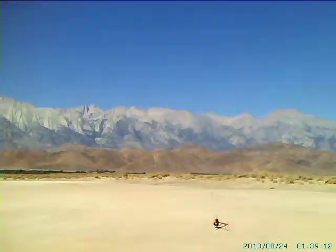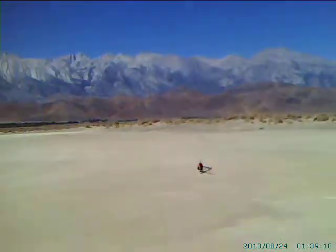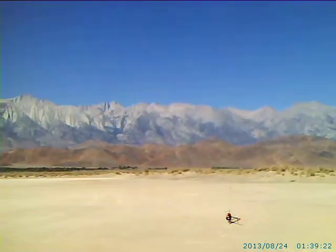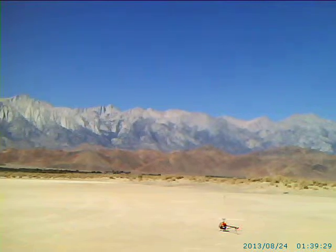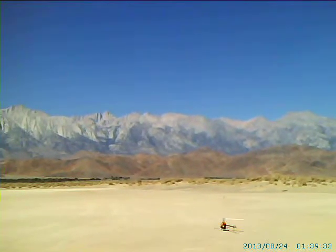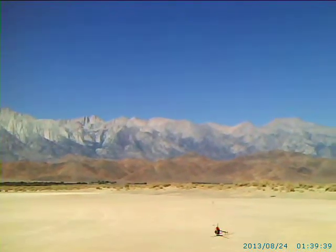Alright, what we got here is a Berth T-Rex 700E. Made in flight. Icon Flybarless. Something sounds wrong there.